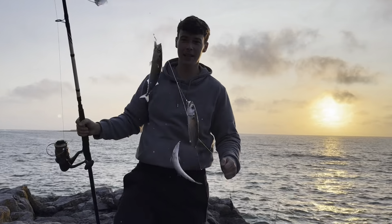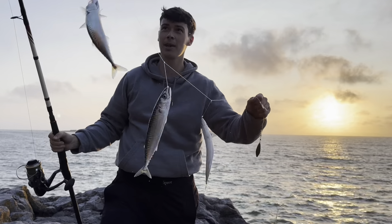A lovely string of mackerel on the sabikis - all perfect joey size bait, lovely.